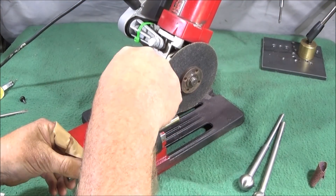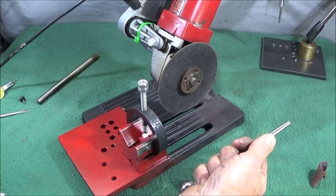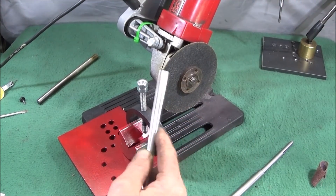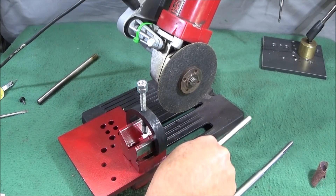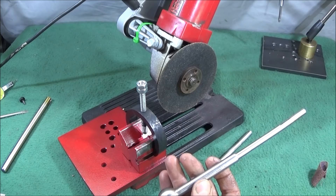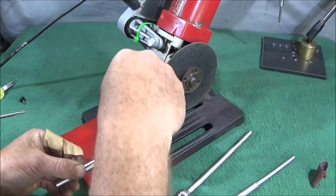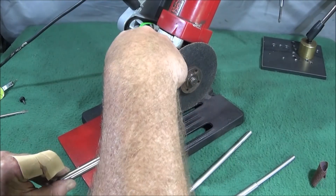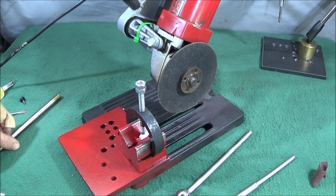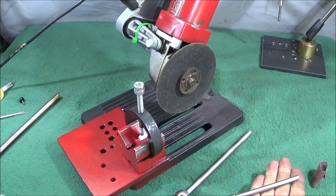Not only is it brilliant for making the expanding mandrels I showed in my last video, it's excellent for making all types of tools with thin slots if you want them dead straight. One tip: if you're going to make a smaller diameter one, always start off with the full diameter, do the cut on both sides first, and then turn it down to whatever diameter you want. That makes the cutting much easier and there's no chance of it flexing if you started with a small diameter.